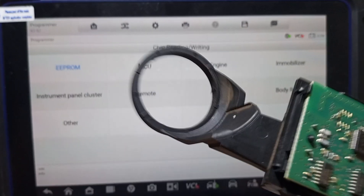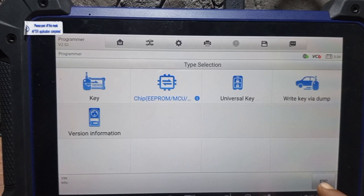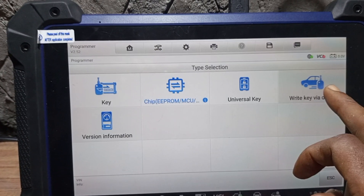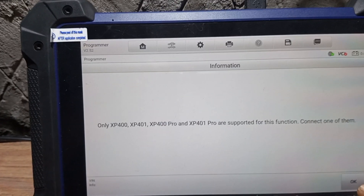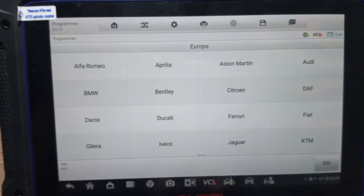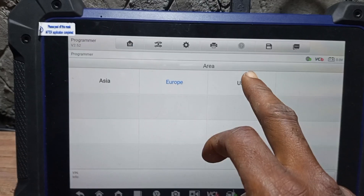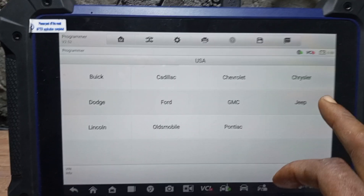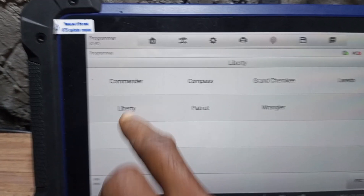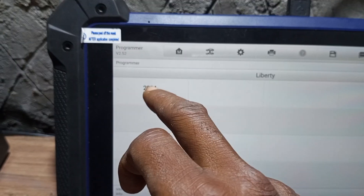Now you come to the Programmer, or you come to RightKey VR Dome. When you come to RightKey VR Dome, you open it. Now you come to Europe — wait, you're not looking for Liberty Jeep in Europe, it is American-made. You come to USA. Now you come to Jeep — this is Jeep. You click on Jeep, then you look for Liberty Jeep. This is Liberty Jeep — 2004 and up, using chip 95080. You click on it.